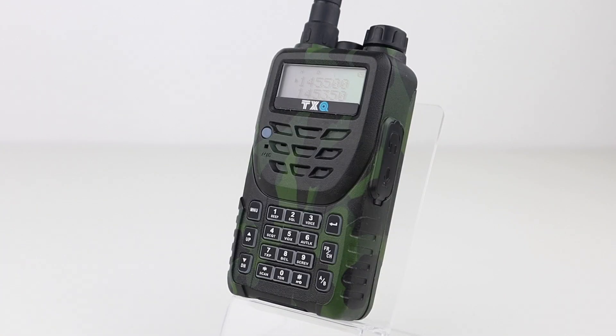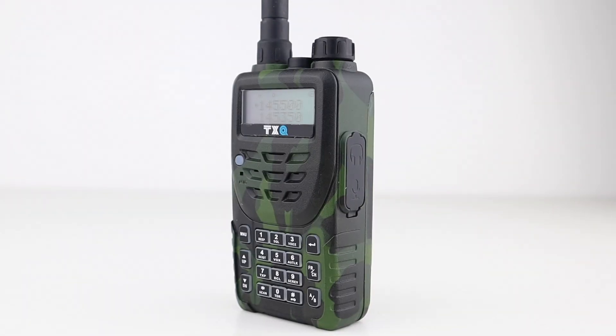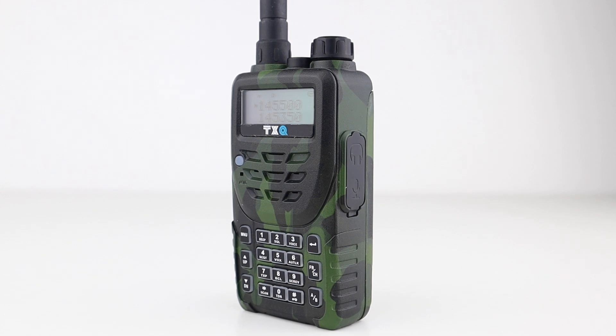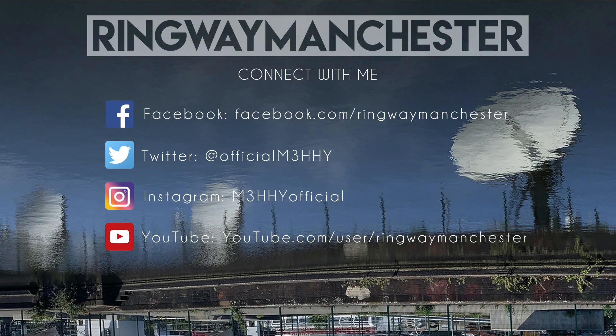Another good performance from the TXQ 8600 Plus — it did quite well over to the other side of Manchester, with good signal and audio reports from Paul. As I said earlier, this radio is very similar to the UV5R family of radios, but it might just be a nice upgrade for someone wanting something a bit more rugged, with shower protection and a bit of a different paint job. We'll see you next time.